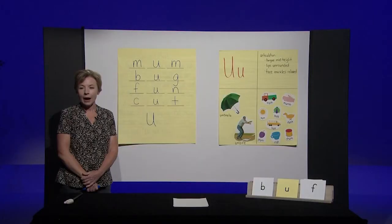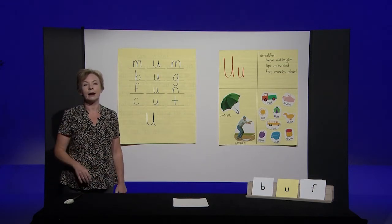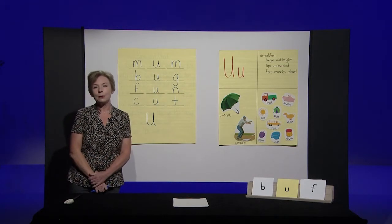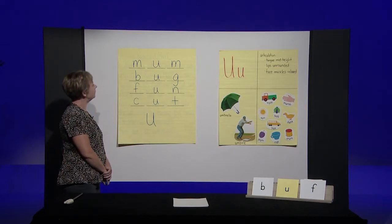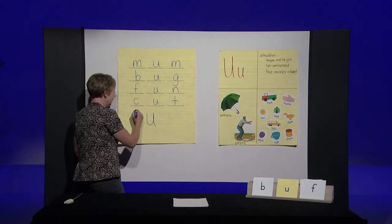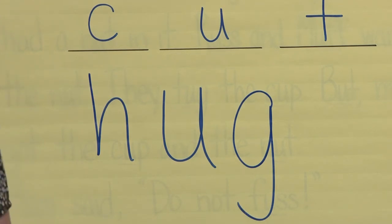Last one. Hug — I gave my mom a hug. Say the word. Now let's say the sounds in hug: H-uh-g. Hug. With your pencil, write the word hug on your paper. Hug — you should have written H-U-G. Look at your paper and make sure it matches mine. If it doesn't, fix it now. Awesome work, boys and girls.